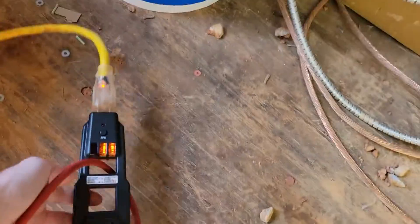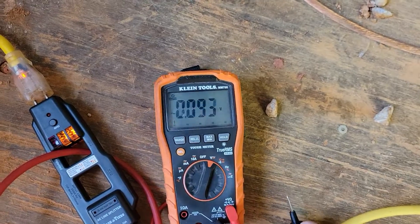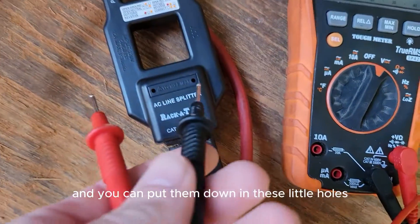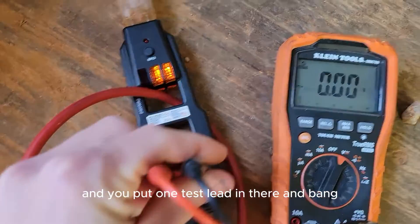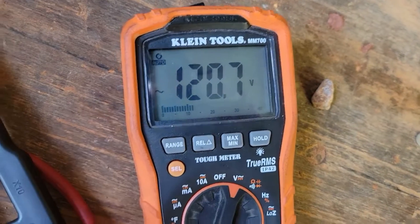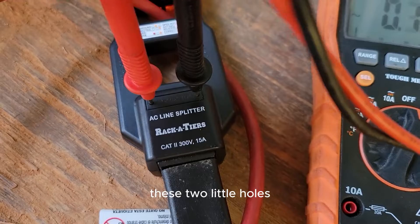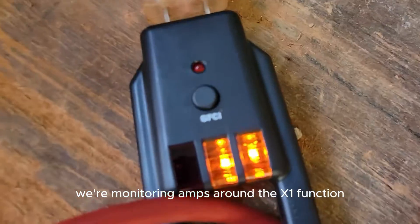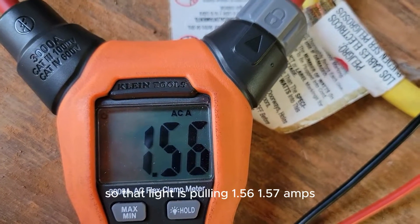Another functionality is you can take a multimeter like this one and set it to voltage, then put your test leads down into these little holes — one lead in each hole — and you've got your voltage measurement. Right now we're monitoring amps around the x1 function, which is times one, so this is the true amp measurement for that light — it's pulling 1.56 to 1.57 amps.